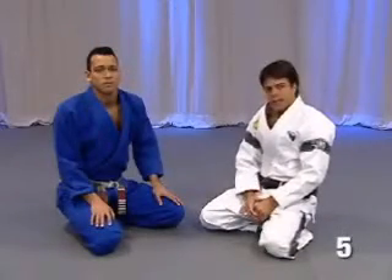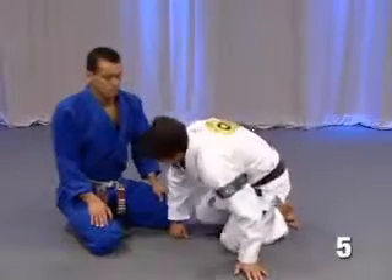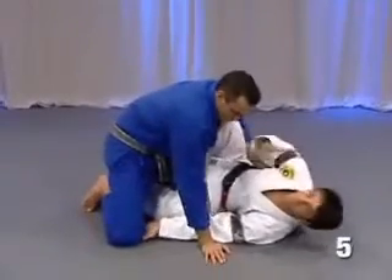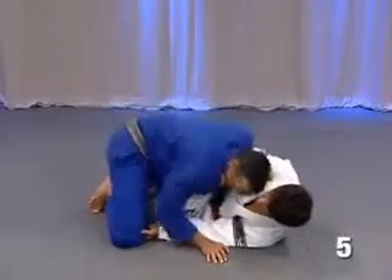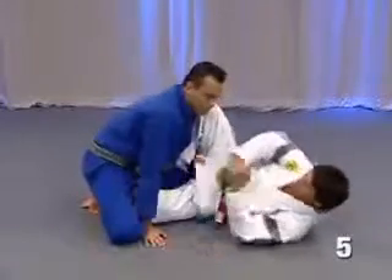Okay guys, let's go take a look at one very important detail from this position. What's happening here? I got the 93 here. Before the position, when he's putting his arm on the hook, he's following his arm, putting his weight on your leg and push, and then bring your leg back.